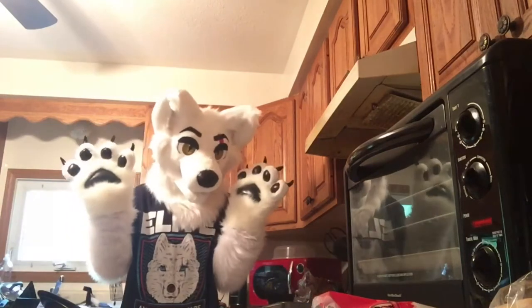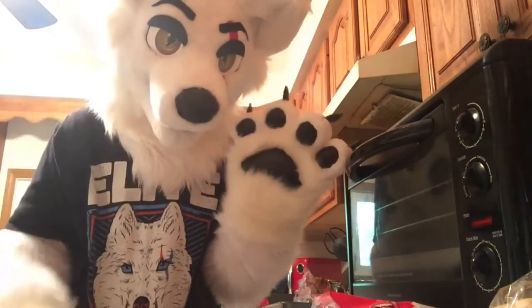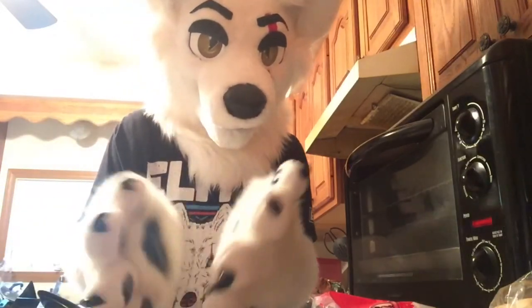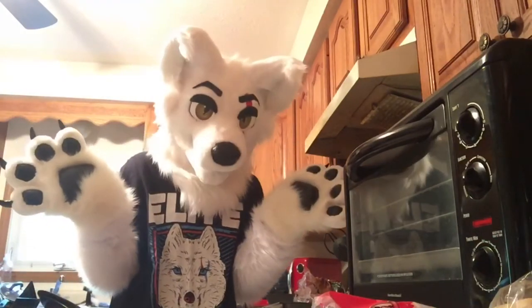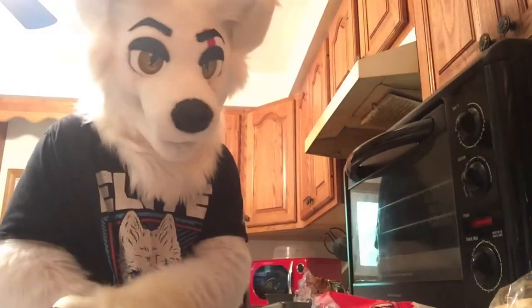Oh, hey, didn't see you there. Hi, my name is Pillow Marlin. As you can see, you caught me here in my kitchen. Since you're here, I was making some food.